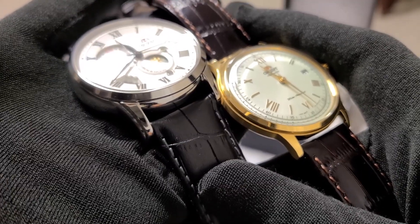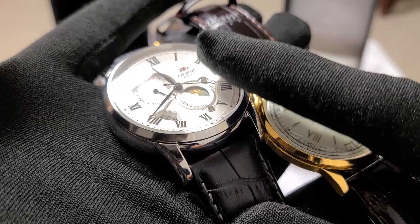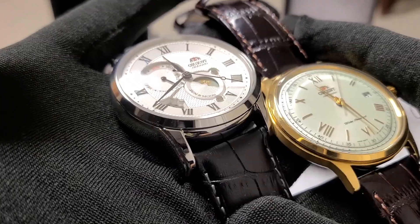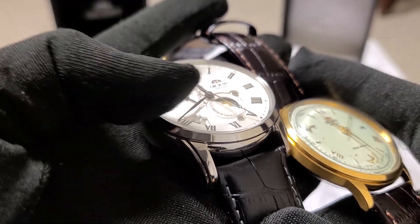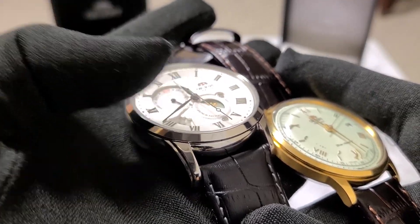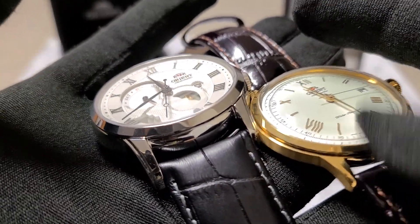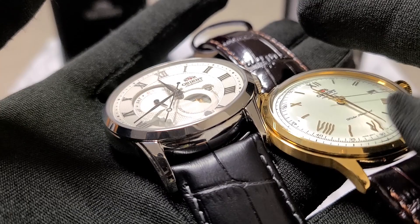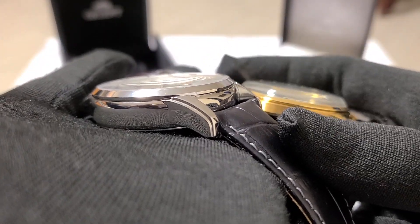The Bambino features a dome-shaped mineral crystal, while the Sun and Moon features a practically flat sapphire crystal. Long-term, sapphire is tougher to break and tougher to scratch, making the Sun and Moon the more durable of the two. The dome shape of the Bambino's crystal does give it a sleeker look, as opposed to the Sun and Moon, whose case rises higher to meet with the flat crystal.